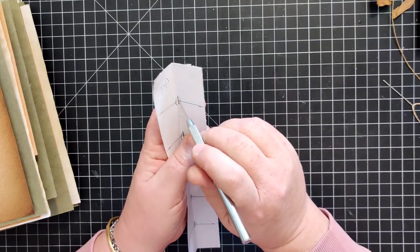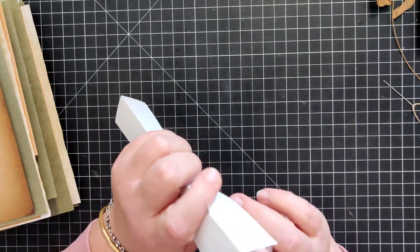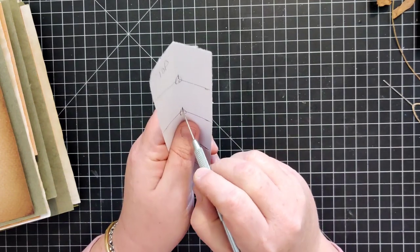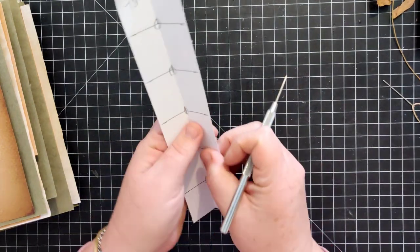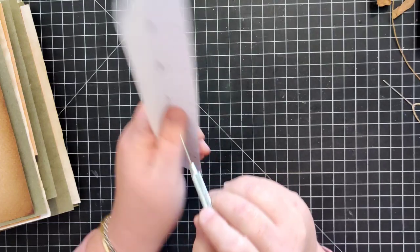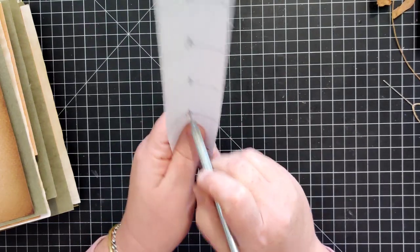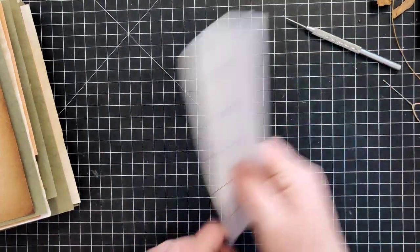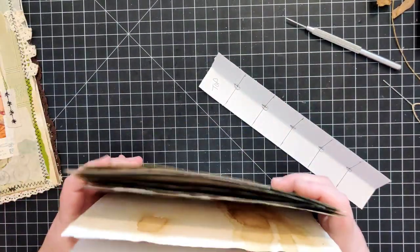I just hold it up and support it with my finger and be very careful not to poke yourself, because it does hurt - I've done that plenty of times. I just give it enough support to poke my hole through all the way.